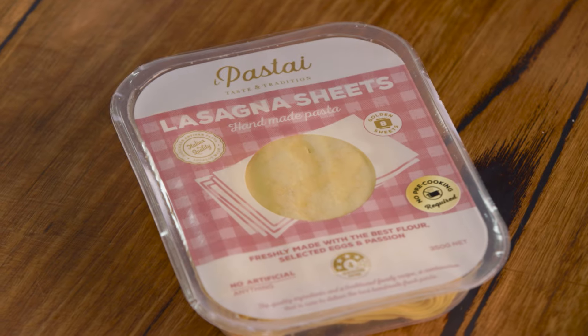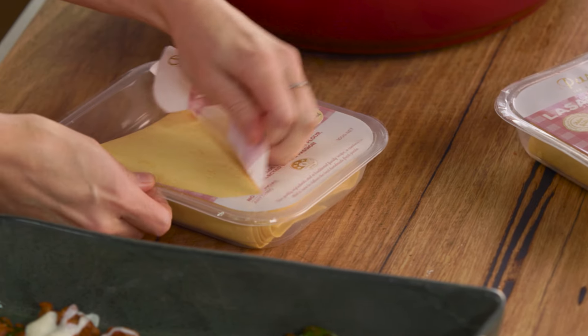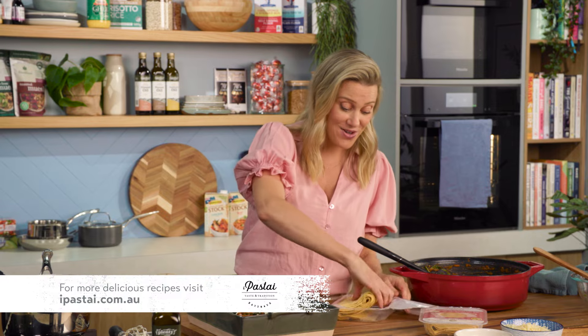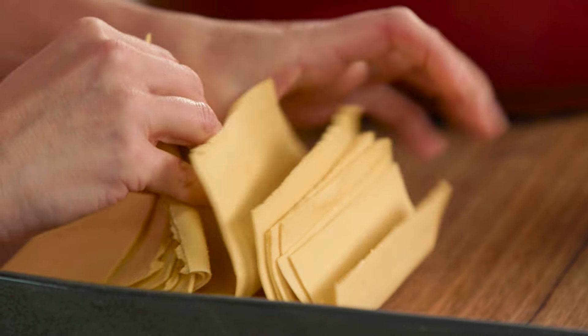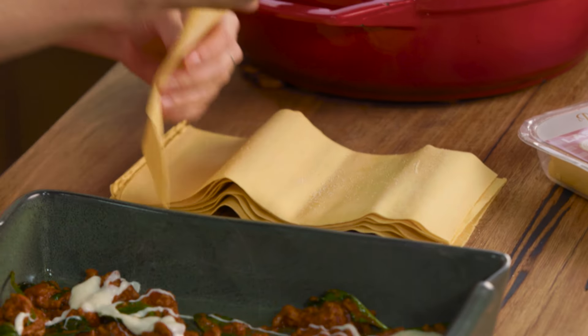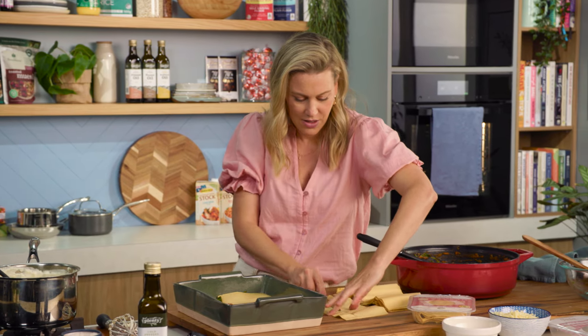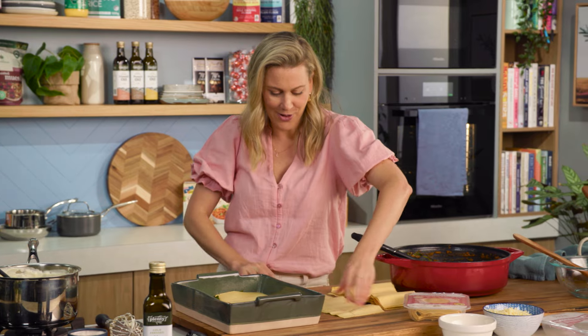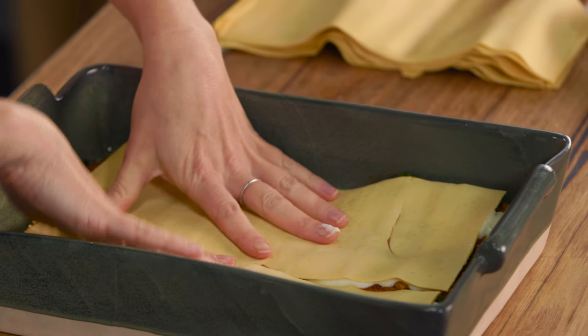I love to use fresh pasta sheets because it ensures that a lasagna is going to stay super moist. These ones are great because they're made in the traditional way — it's a family recipe and there's no nasties whatsoever in them. They're just so soft, and because they're fresh, they're really easy to handle. So we'll start with our first lasagna sheet, place that on top, press down. The second one we can just slice in half — it's a bit of a cut-and-paste scenario when it comes to lasagna.